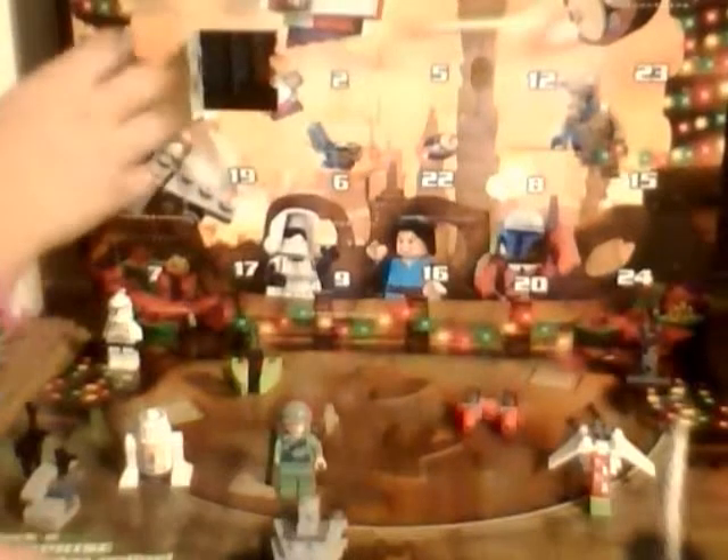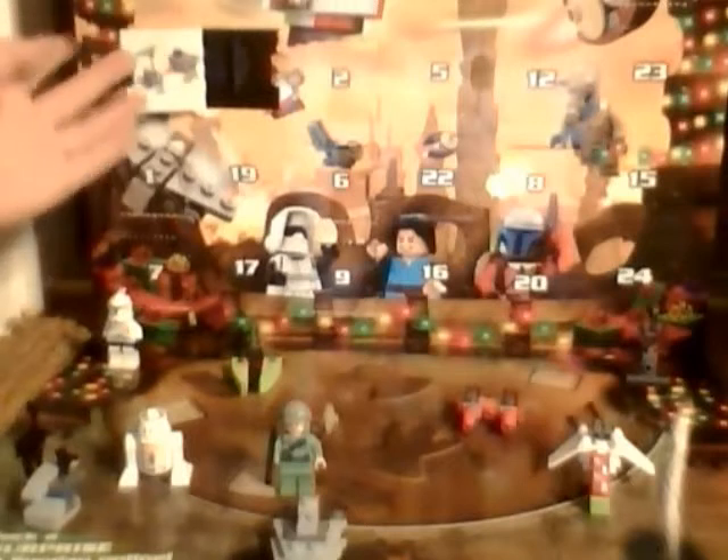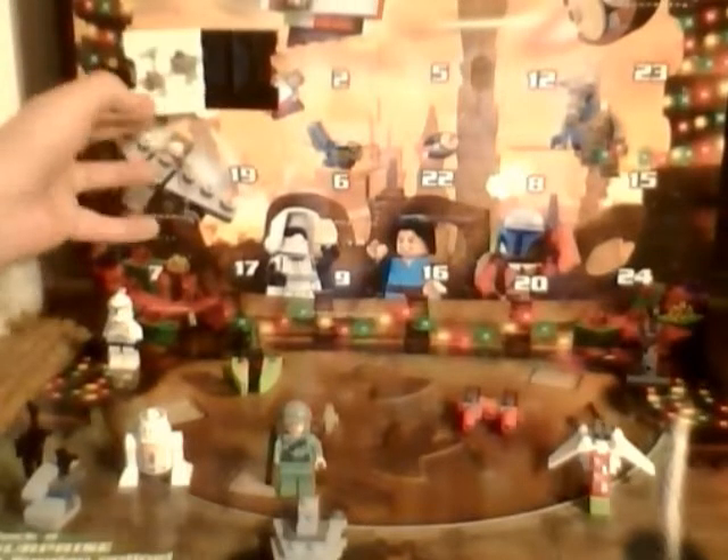This is what the first part of the build looks like so far — looks pretty gosh darn cool. The reason why I haven't been able to upload these videos at 1 o'clock or the normal times is because I have school around then.